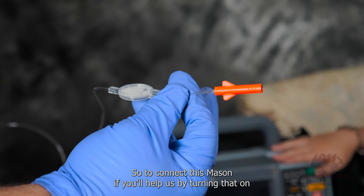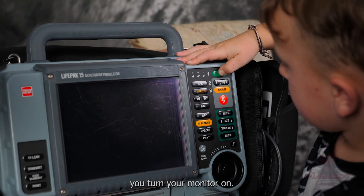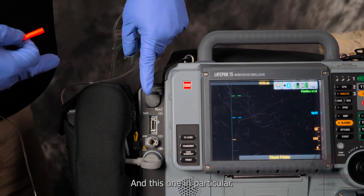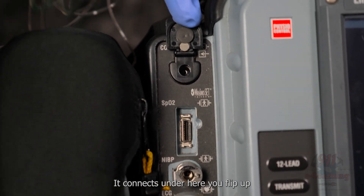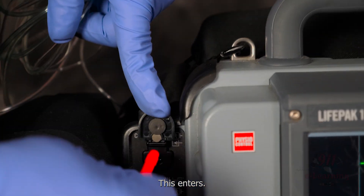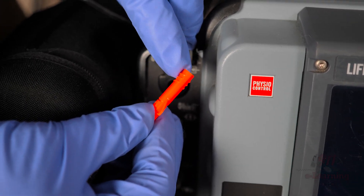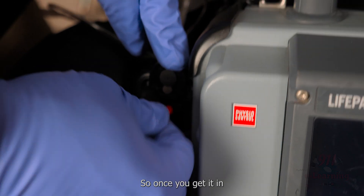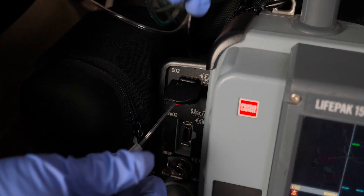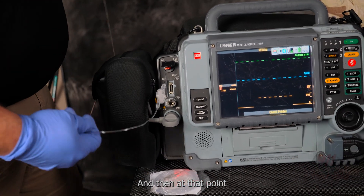To connect this — Mason, turn the monitor on. This is a LifePak 15, and on this one it connects under here. You flip up the flap, insert it, and if you look real close you can see it's threaded. Once you get it in, you twist it — just a couple of times and it gets good and snug. And then at that point it starts to measure.